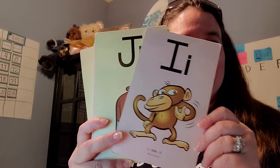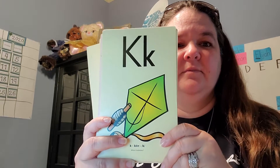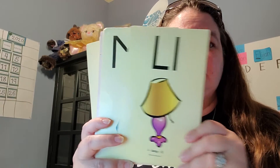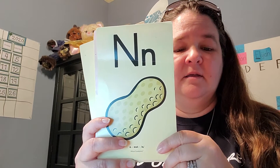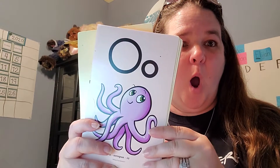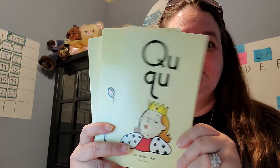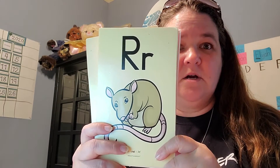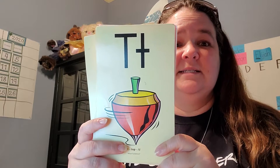I — itch. J — jug, J. K — K, K. L — lamp, L. M — man, M. N — nut, N. O — octopus. P — pan, P. Q — Q, Q. R — rat, R. S — snake. S, SS. T — top, T.